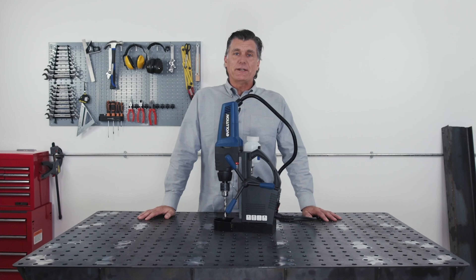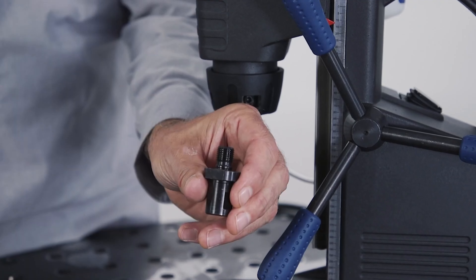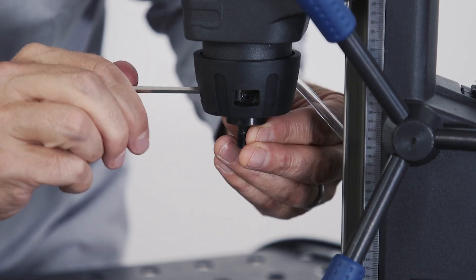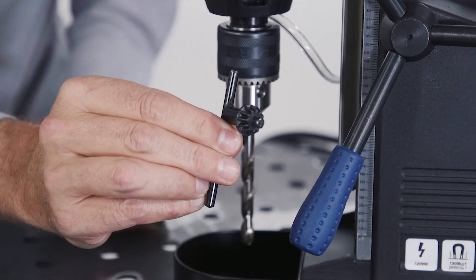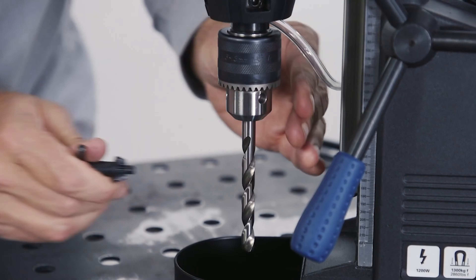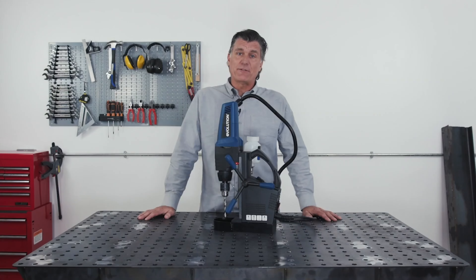There's a chuck and key included. To fit it, it's the same application as fitting an annular cutter bit. Once the adapter is secure in place, simply place your desired size of twist drill bit in place. This machine can fit to a maximum capacity of half inch bits.